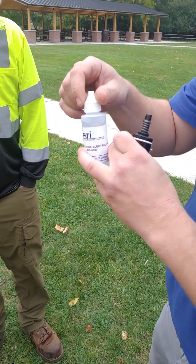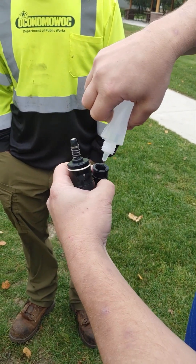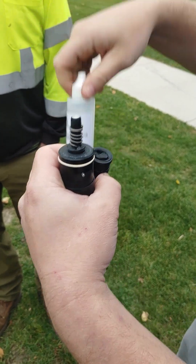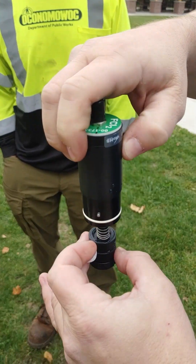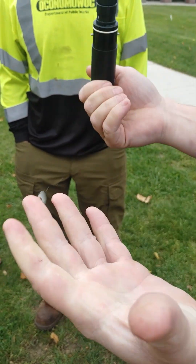I take the electrolyte. You guys are free chlorine, right? So I'm going to fill up the electrolyte to the bottom of the threads. Then I take the sensor and just stick it down into it. The electrolyte's totally harmless, not going to hurt you or anything. Then I just hand tighten that. So that's your maintenance — pretty harmless.